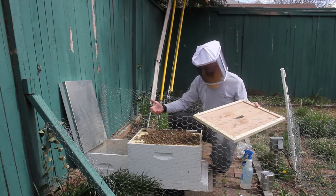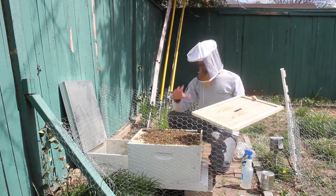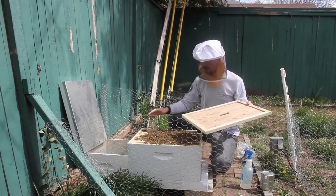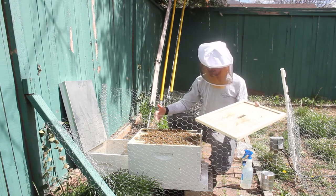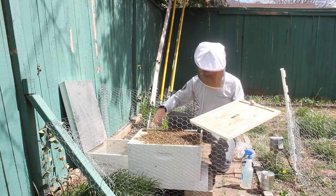I had originally planned to place the box on top of here, then put another empty box over it, and leave the bee box in there overnight — forgetting that I did not have another deep box. So that wasn't an option for me, so I'm doing it this way instead.